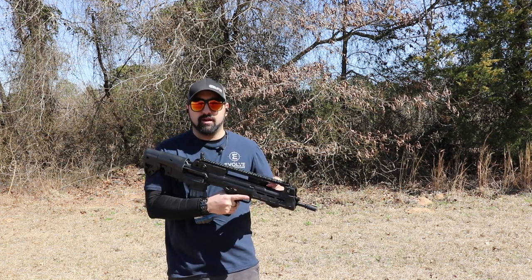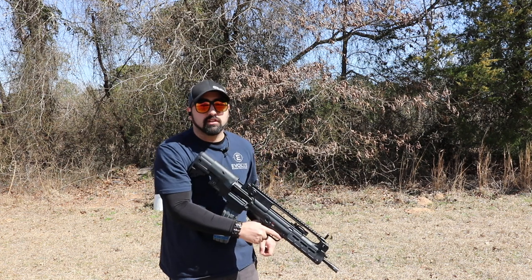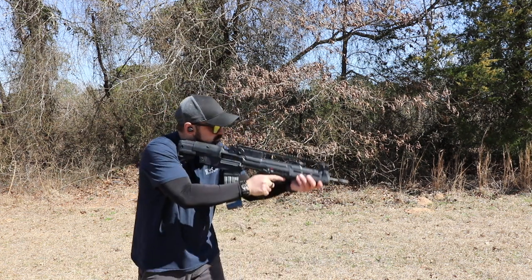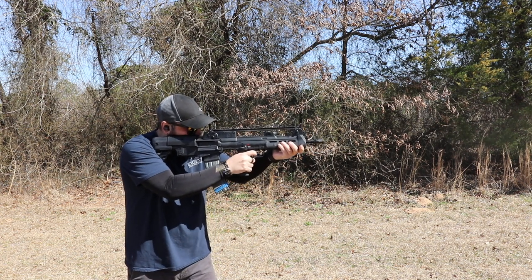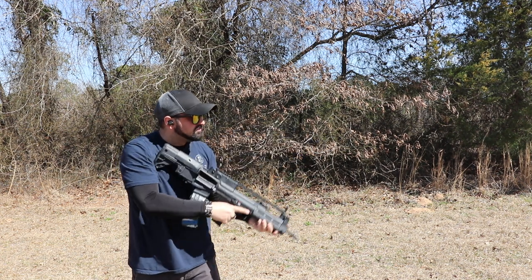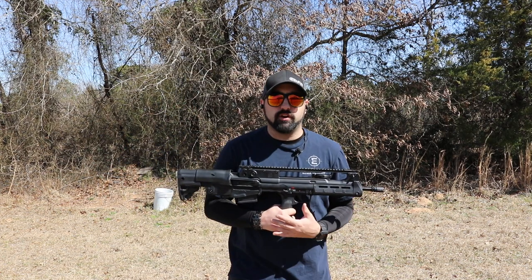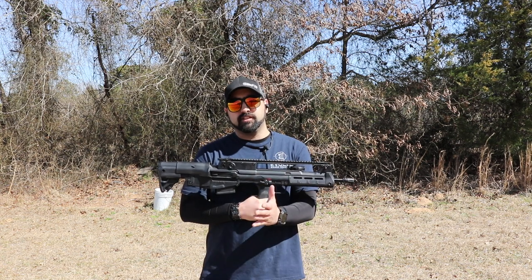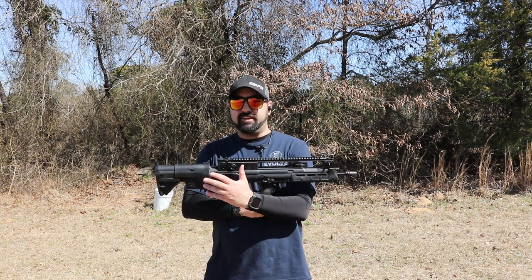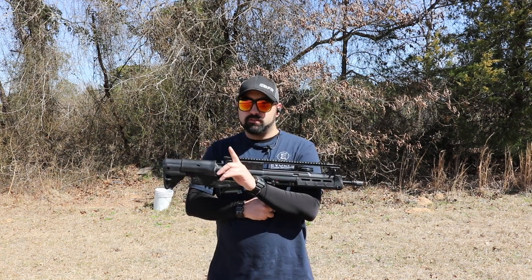We're going to do a little mag dump with this one to see how it shoots. After shooting, I want to talk about some features I like, some that I think are missing, and some that could be better.